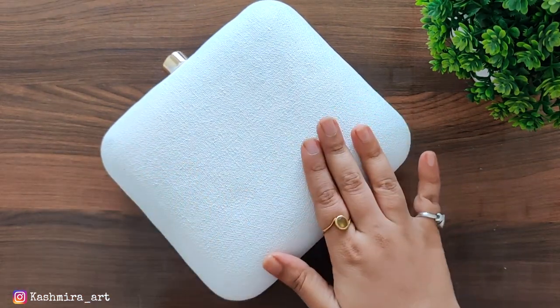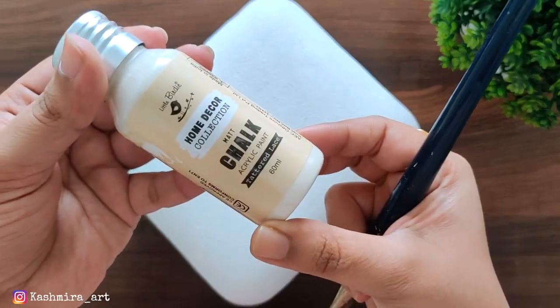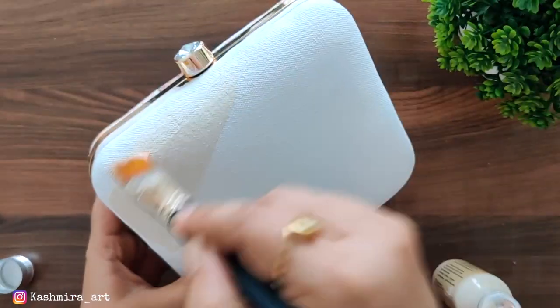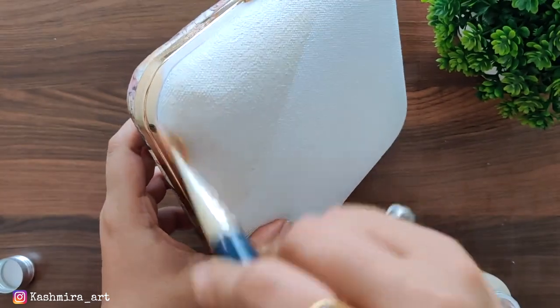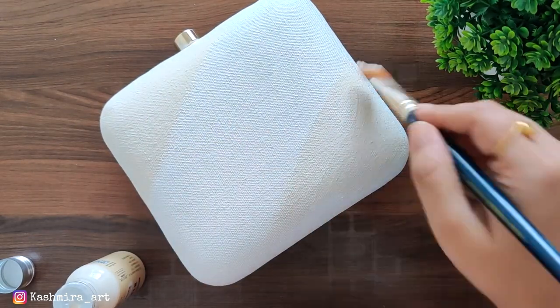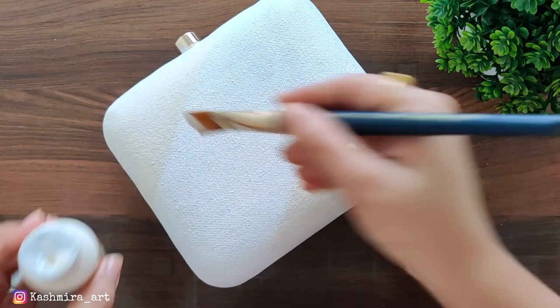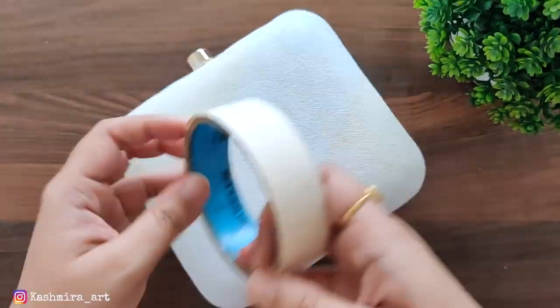Now I am taking another chalk paint which is light in shade — you can see it is like white but a slightly different shade. I will apply it and dry every step. After that, the next layer will come. After that, I will use masking tape.